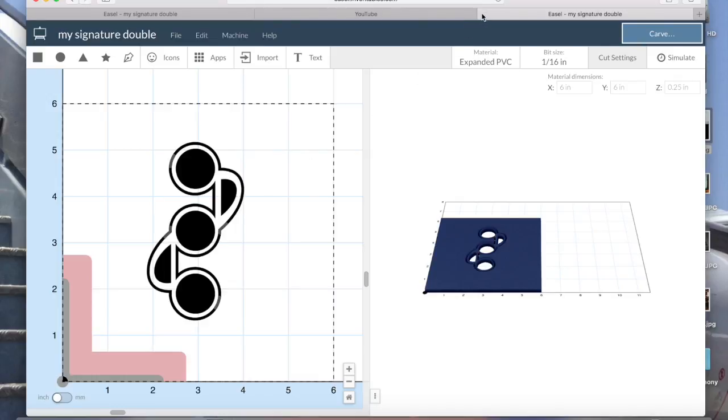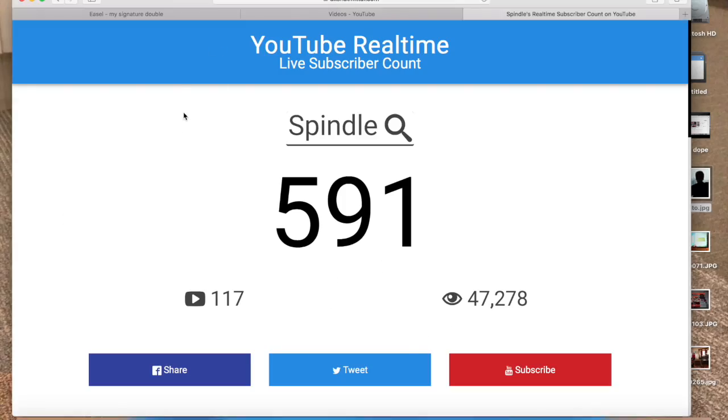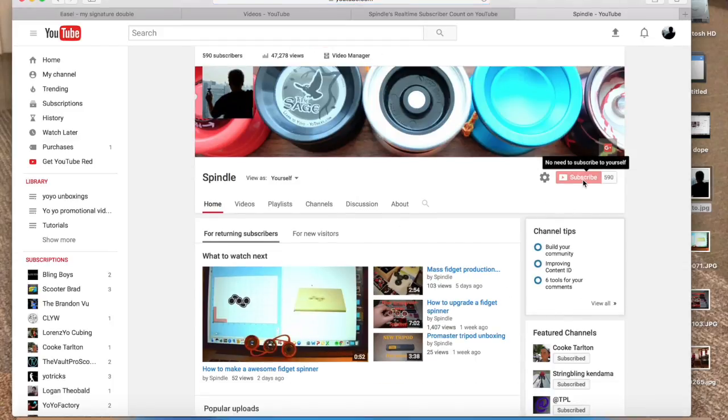Let's see how I did it. Also, we are almost at 600 subscribers, which means I will give away a special yo-yo. Keep up the good work, just subscribe, and let's get to the video.